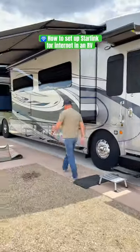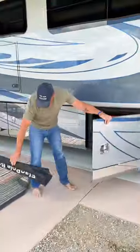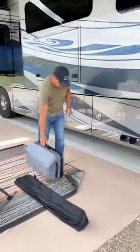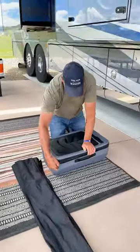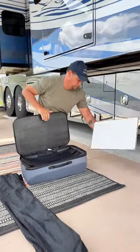We're currently in the Rocky Mountains and don't have good cell signal. Here's how we get internet in more remote locations so that we can still live and work from our RV without any connectivity issues. We actually have three different internet options: Starlink, T-Mobile, and AT&T. This is important since we both work remote and need to ensure we have internet access everywhere we go.